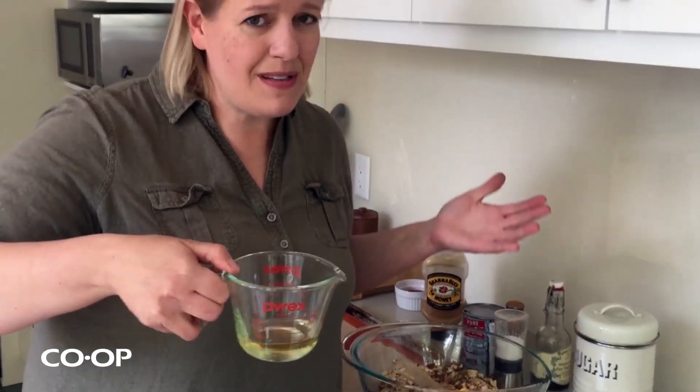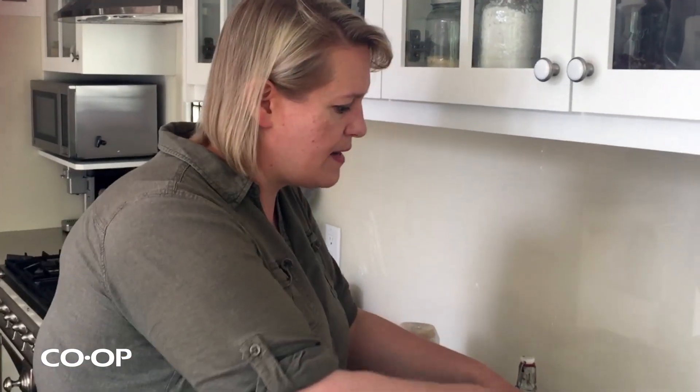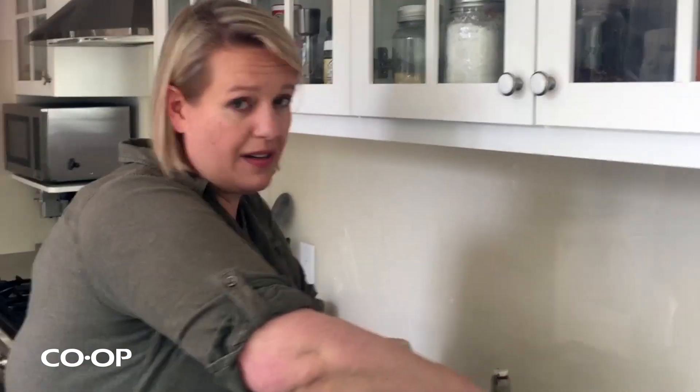I've got about a quarter cup of canola oil — sometimes I use it, sometimes I don't. If you want to use melted butter, that's really delicious. If you want to do brown butter granola, that would be fantastic. All you do is melt your butter and then leave it on the stove until it turns nutty and brown — it tastes like butter extreme.